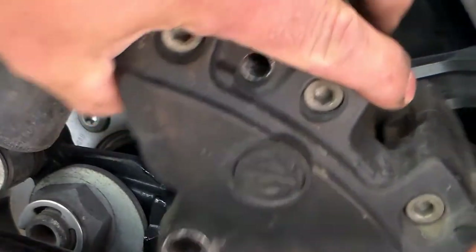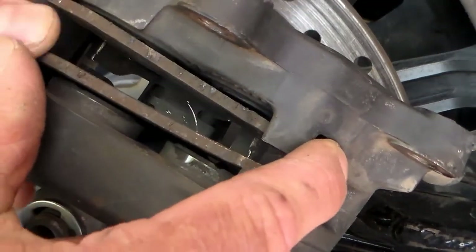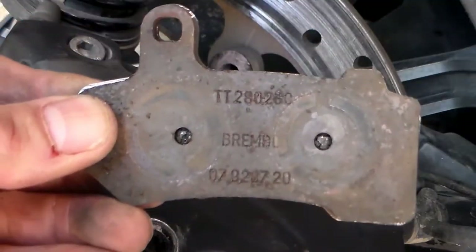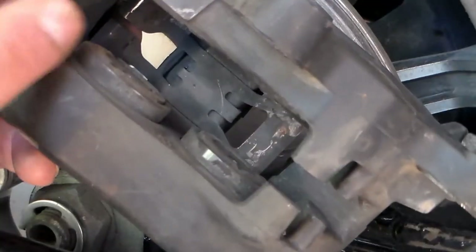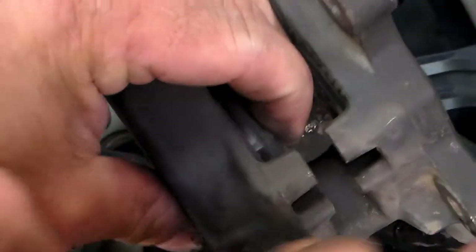Now with that pin out we can flip this caliper over and remove our old disc pads. Make sure you press your pistons all the way back in — you might be able to just do it by hand, otherwise you can use a little C-clamp.